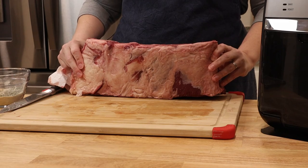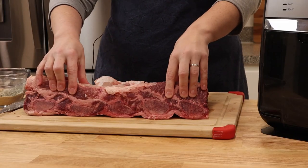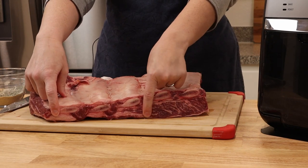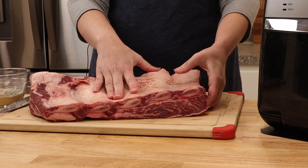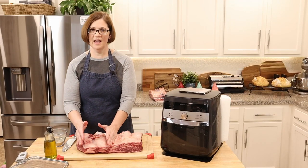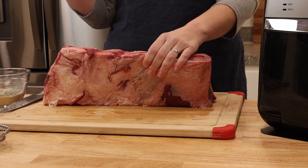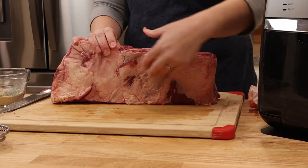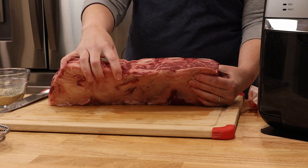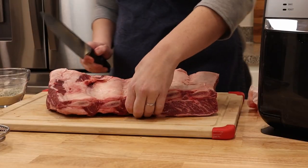Since this doesn't fit in my air fryer, we're going to have to cut it. There's a thick part over here with the bones, and then if you turn it over, we have really thick here and really thin here. I'm going to assume this side will cook longer than the other, so I'll cut it at this bone — putting it with the piece that will cook faster. Actually, because there's quite a bit of meat on this bone, I'm going to cut here so these will be done first, and the others will come to temperature afterward.